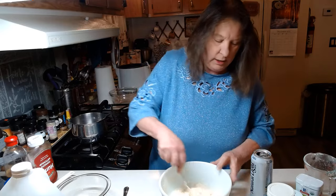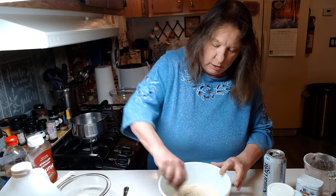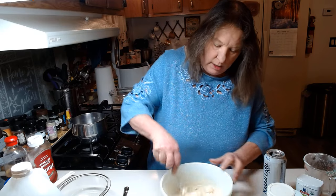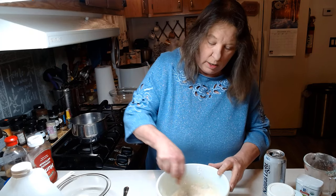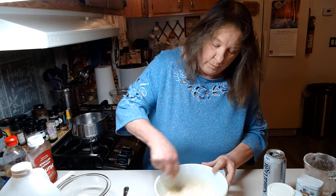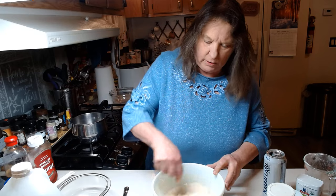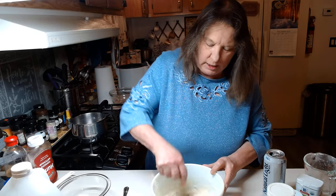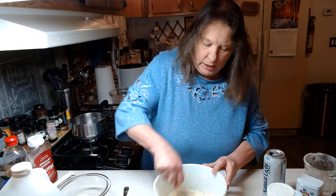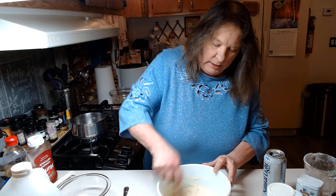It just takes a few minutes to mix it all up. You want to get it to a good consistency to dip your pieces of pork in. I went to the store and bought a pork roast — it was only about four dollars for a pretty good size roast. I cut it all up into little half inch size pieces.